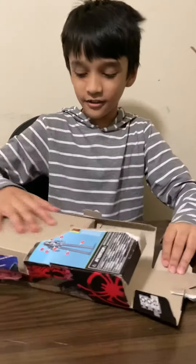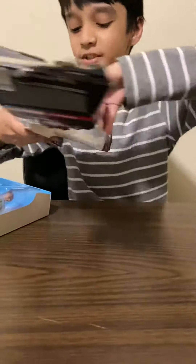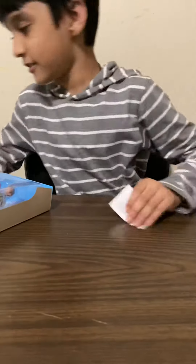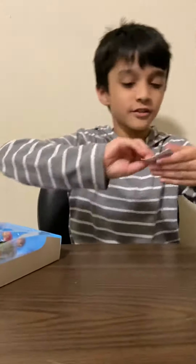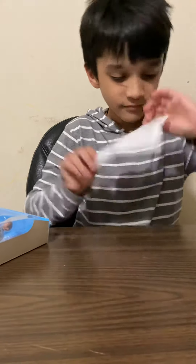Now here is this guy. Let me throw away the pieces and get this. Here are the pieces. First of all, the main thing is Peter B. Parker — Peter Parker, Spider-Man. Look at his legs.